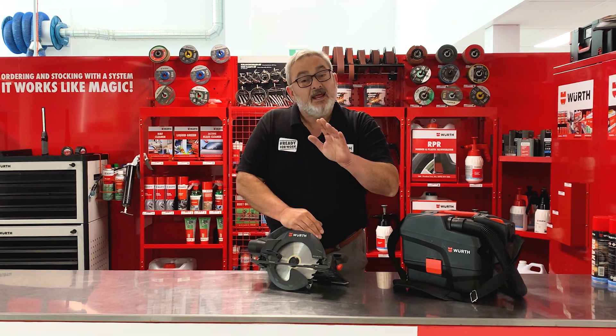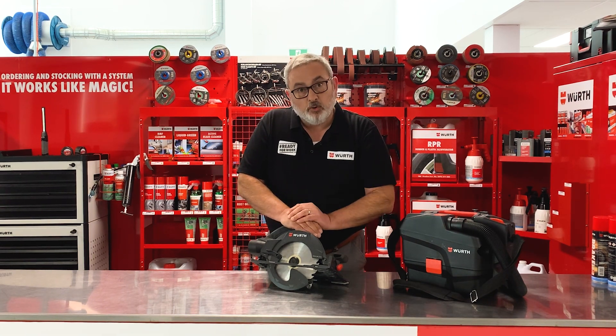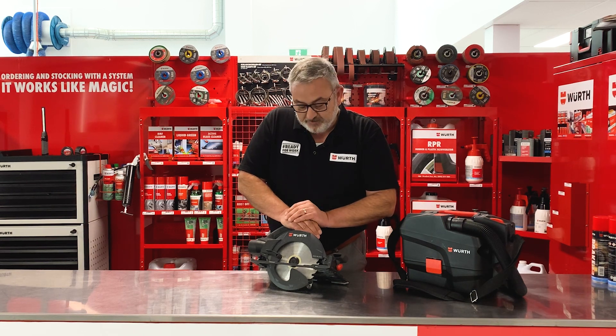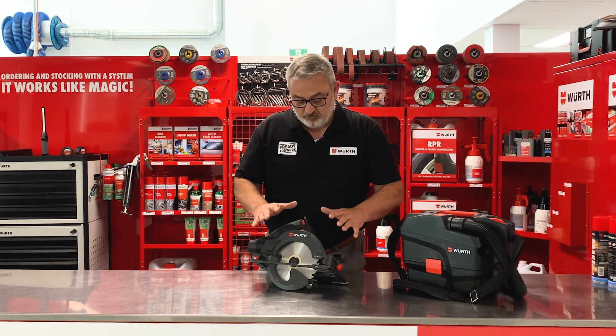Thanks for that, SJ Carpentry. Now we've seen the saw in action. A couple more points — the M-Cube range comes with a five-year manufacturer's warranty on all the tools.